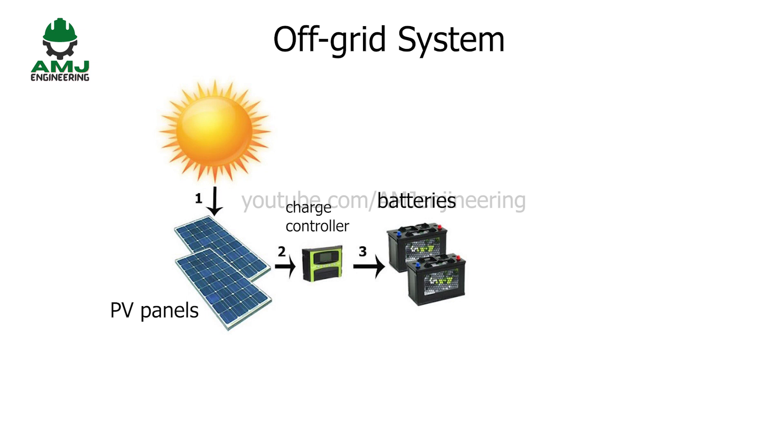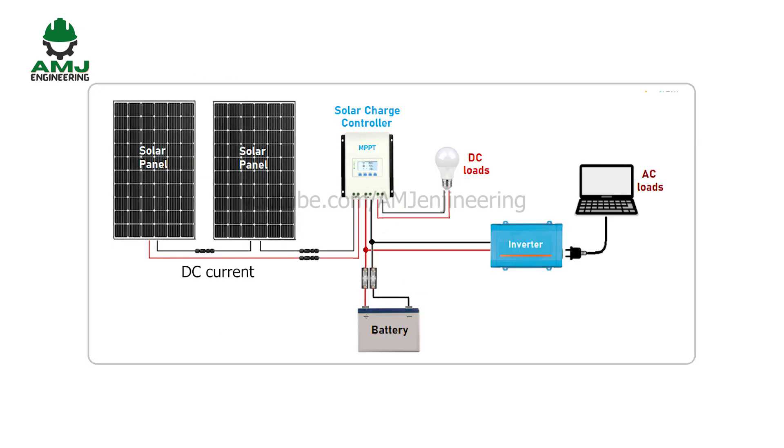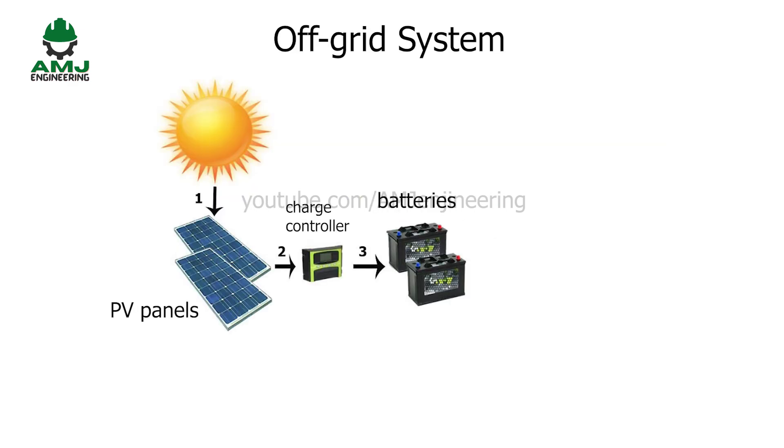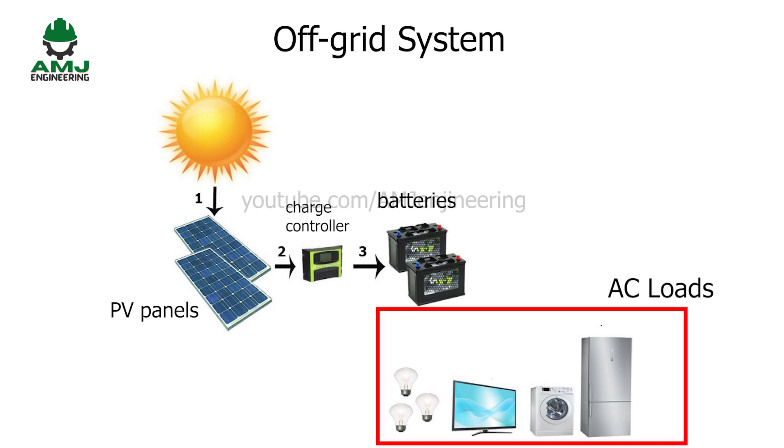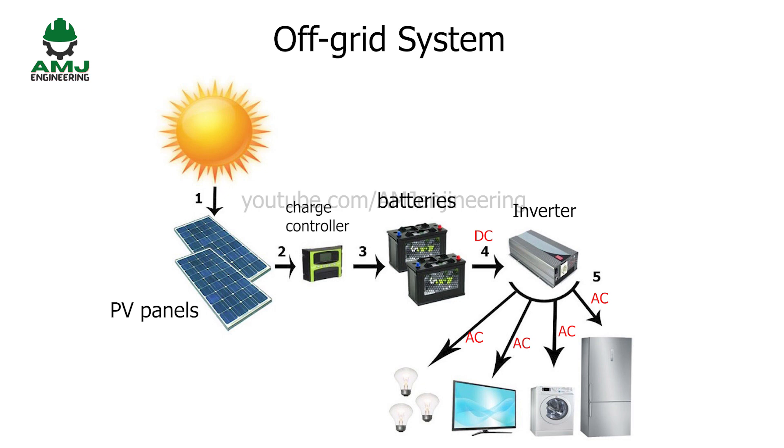The role of the charge controller is to protect batteries by stopping the energy supply from the PV panels to the batteries when they are fully charged. The current produced by the PV panels is DC current. Charge controllers also come with a DC outlet to supply loads that run on DC operating current. Now, to use the energy stored in batteries to power home loads like TV and lamps, and since most home appliances operate on AC current, we need an inverter to convert the DC current to AC current. Another role of the inverter is to raise the voltage: it converts the 12 volts DC current received from batteries to 110 or 220 volts AC current and supplies it to home loads.